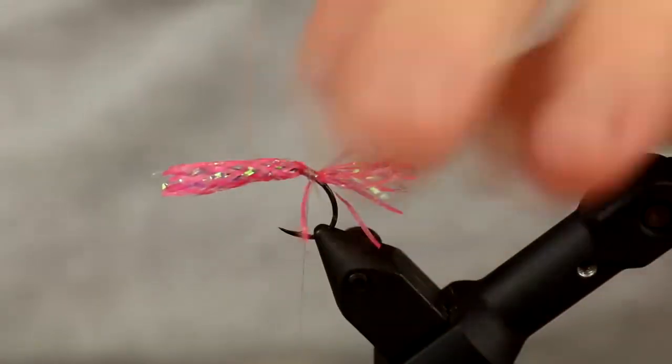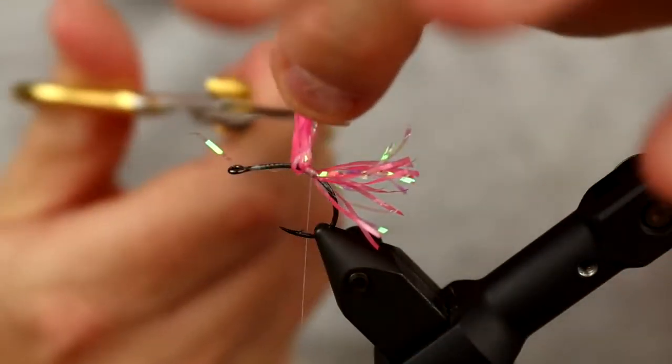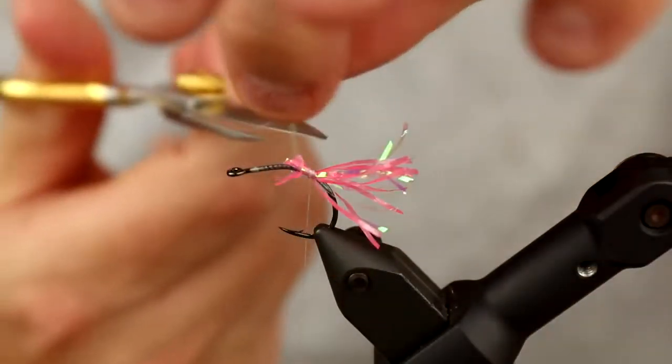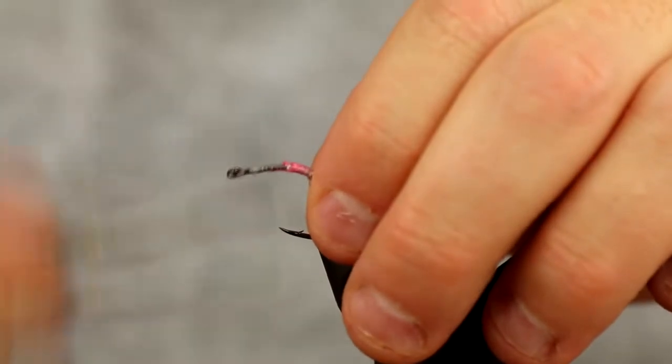I'm going to do the tail like that, cut off all the leftover stuff here, and then move back up to the front.